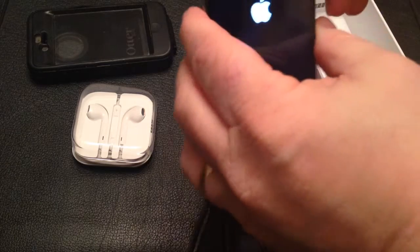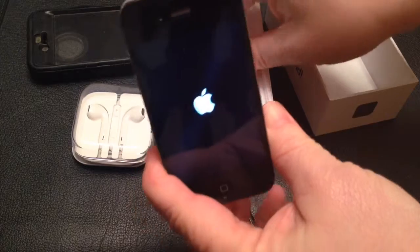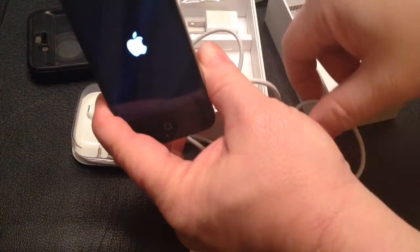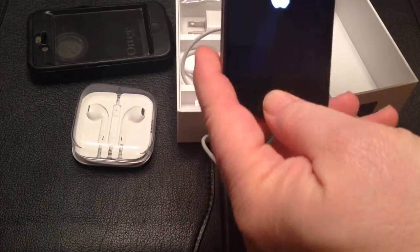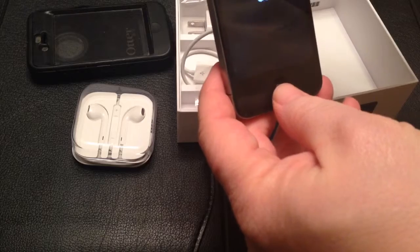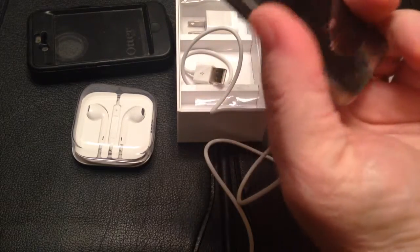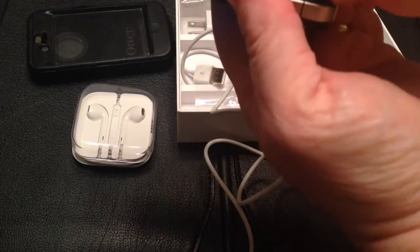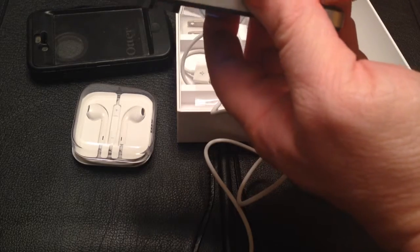You can see it powering up. You've also got the cord adapter inside the box. You can see it's got the plastic on there — I don't want to peel it off, I certainly don't want to scratch it.